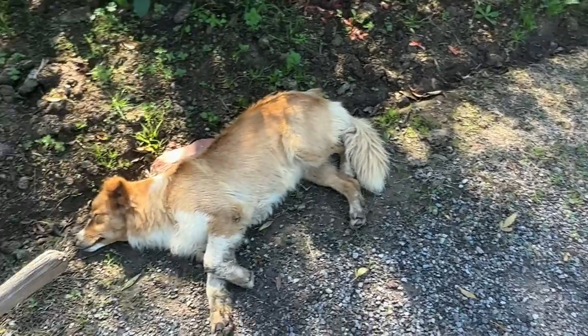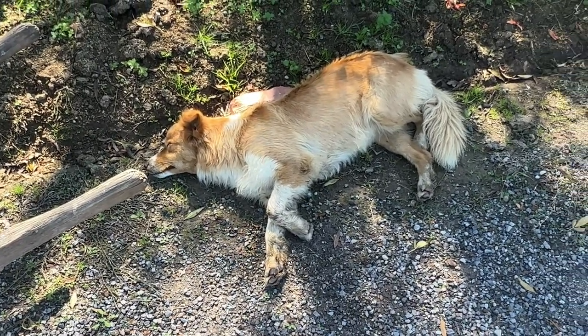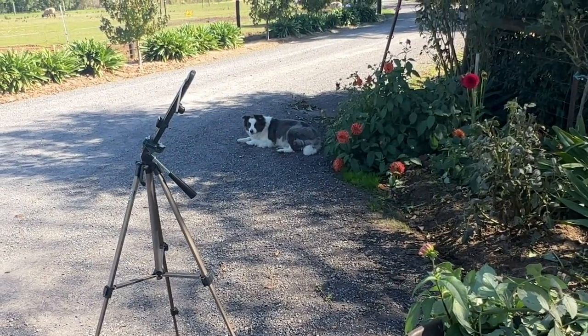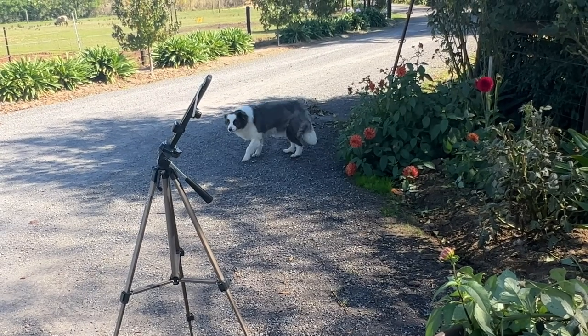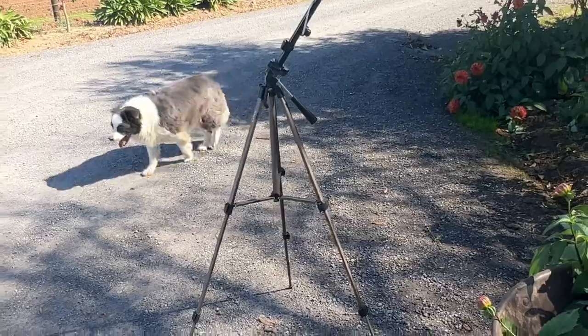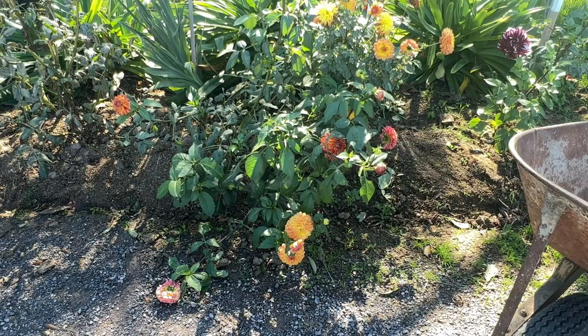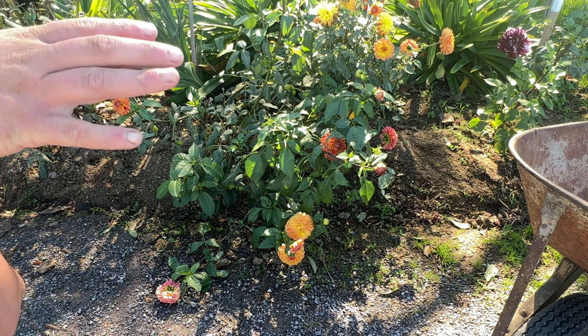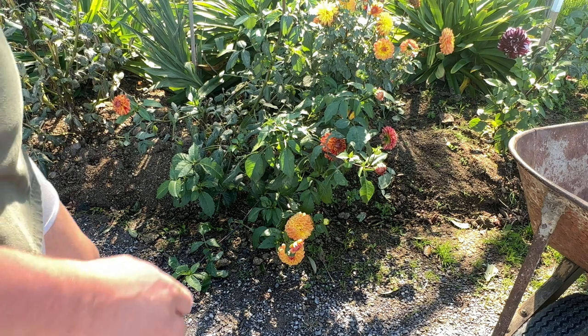Whenever I go into the garden I always have a friend, completely oblivious to what's going on — we call her Skye, my little panda bear. As you can see, I've got three varieties here. On the left is Bushfire. In the middle at the top right is a water lily called Pam Howden, really good for showing. And behind the wheelbarrow is Tartan, a really good display tall large decorative — probably could be grown to a giant, but I typically keep it as a large.